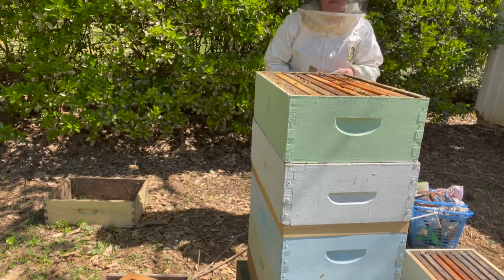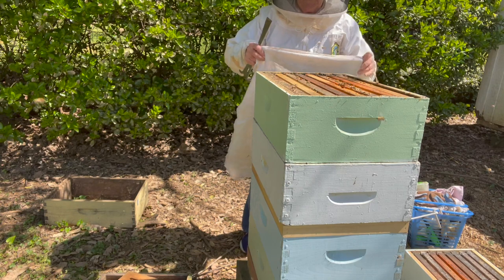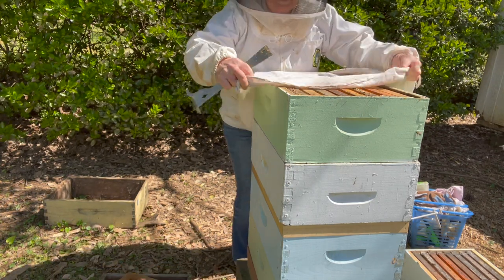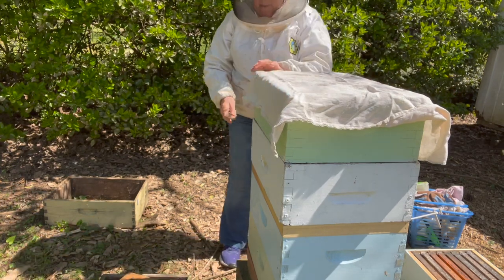I use something called hive drapes — a good way to keep your hive calm and not have to use as much smoke. What hive drapes means is that I'm going to cover this top box with a drape. It's a piece of fabric.